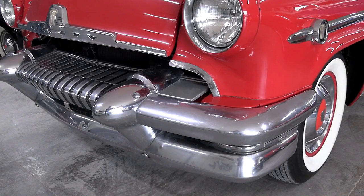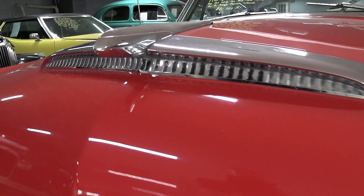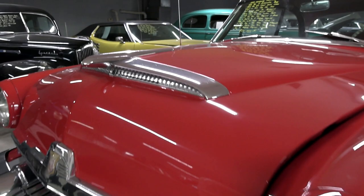It's got a massive amount of chrome up front with a big wrap-around bumper there. Got your Mercury badging across the front edge of the hood and a nice little airplane-inspired hood ornament up here. You can see that's part of sort of a faux hood scoop — nice little bit of trim there.